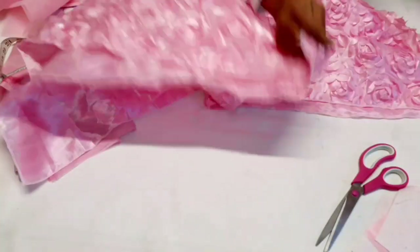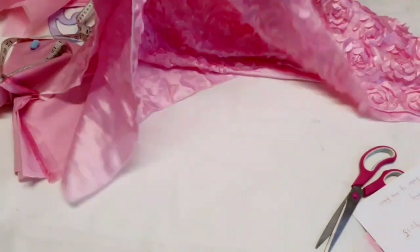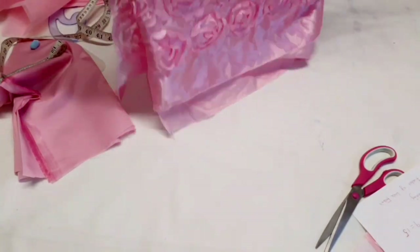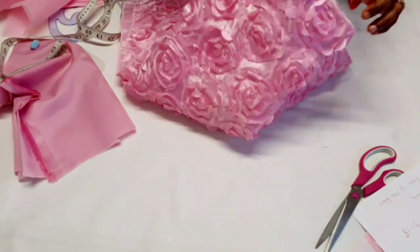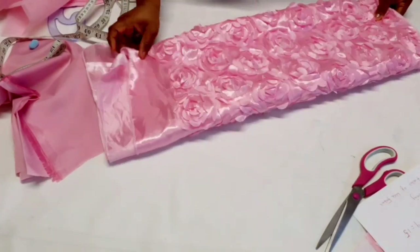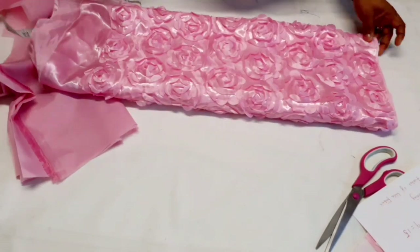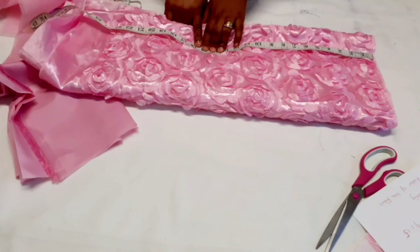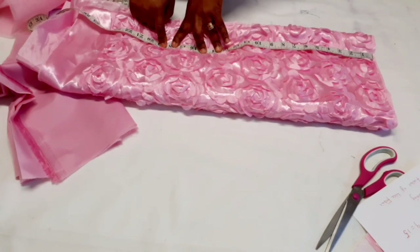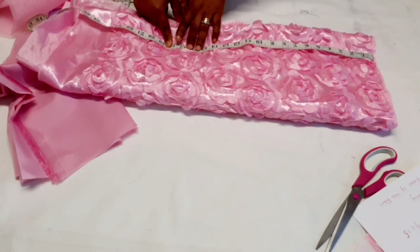The skirt length I'm using is 15 inches. I'm going to measure 15 inches, then add 3 inches in allowance — I'll use half of that on top and the remaining two and a half at the bottom.